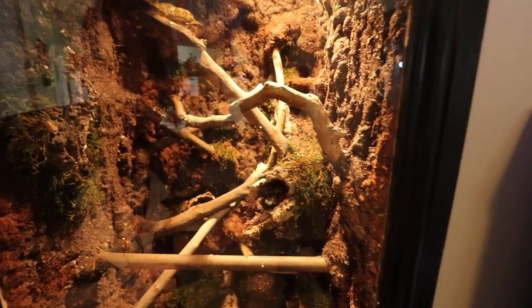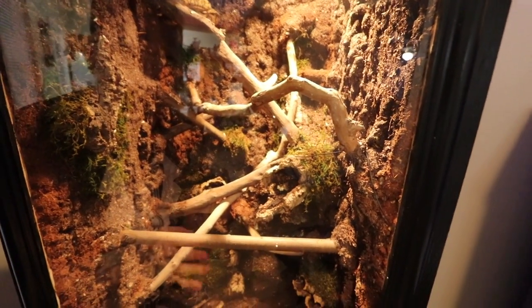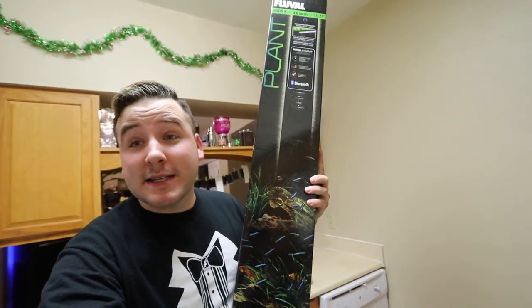Right now the only plants, quote unquote, that are in there is just some moss — and it's all dead, like fake moss — as well as some mushrooms growing in the dirt. Now, as well as the plants, I got what is needed for plants that I've been waiting to buy for quite some time now.